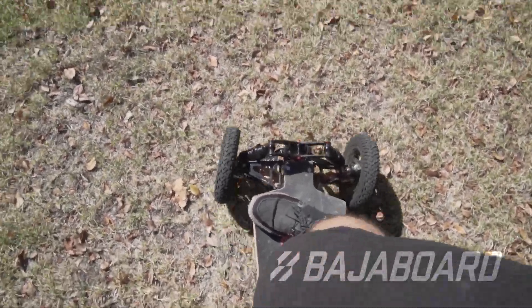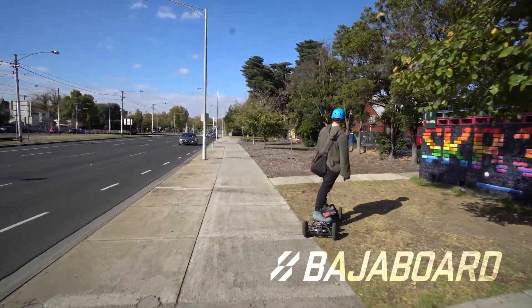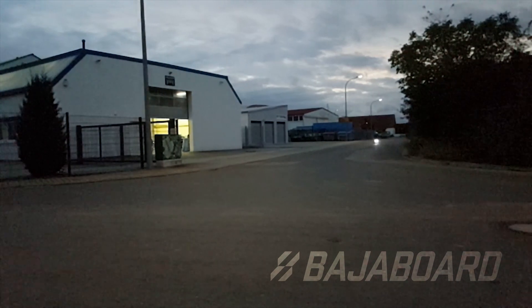There are many mechanical adjustments you can make on the Baja board to suit different riding styles. Whilst it's not super critical to get the setup exactly right for your daily ride, it's good to learn how to tweak the board so that as you get better and better, you can get more and more out of the board.